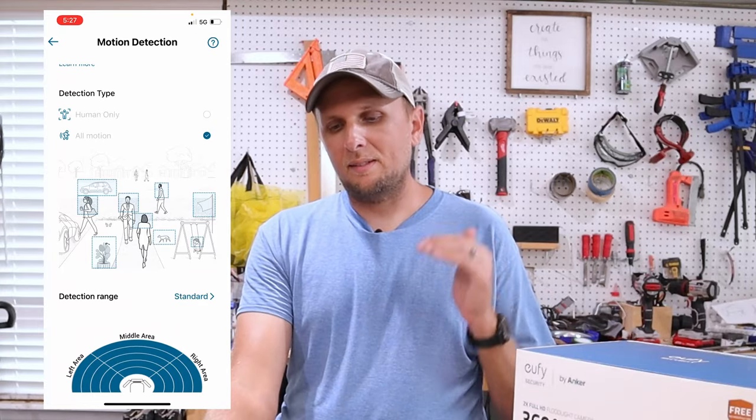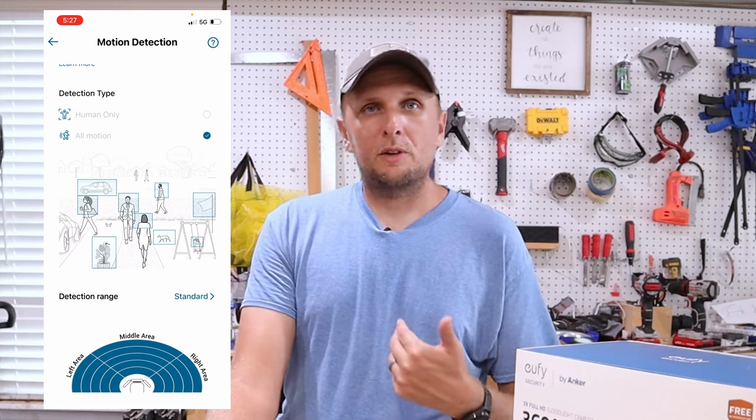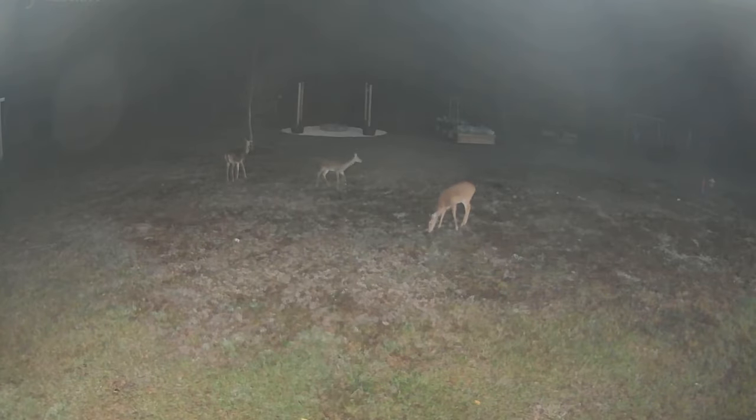Now we can go into the app and go through each of the individual settings. There's a setting to set the color temperature — I'm going to set it all the way up to as cool as possible because I like that more white light and it's going to match my other floodlights better. In that same setting you can set up detection type: you can set it to human only or all motion. I'm personally going to have it set to all motion because sometimes I have wildlife come through my yard and I like to know what's going through, maybe even going over to my vegetable garden.